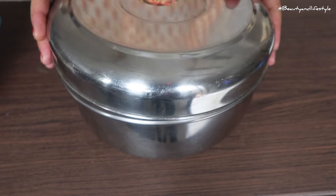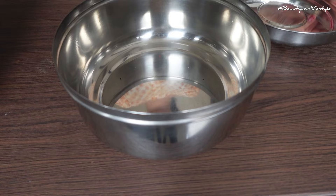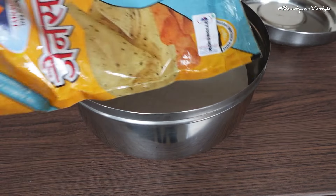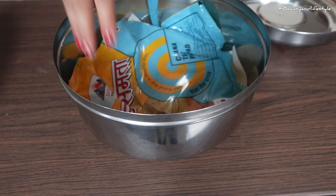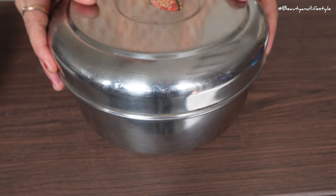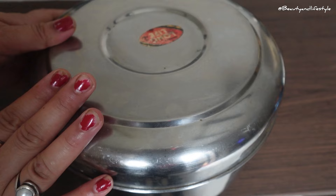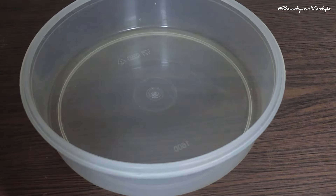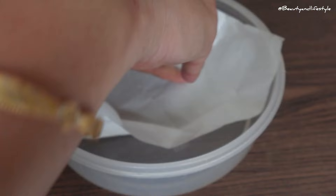This will prevent your spices or pepper from getting soggy or stale. Plus, when it's time to clean your container, all you have to do is remove the paper napkins and toss them in the trash — it's that simple. So there you have it: a quick and easy hack for keeping your masala dhani and pepper containers clean and fresh. Give it a try and let me know how it works for you.